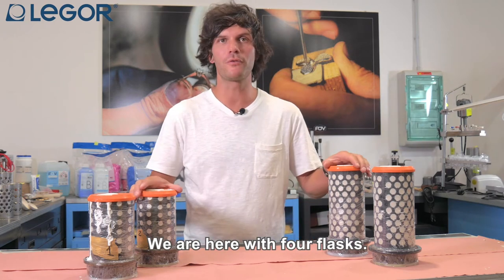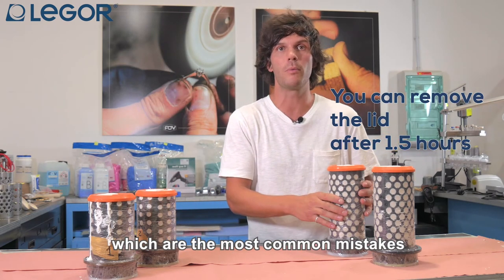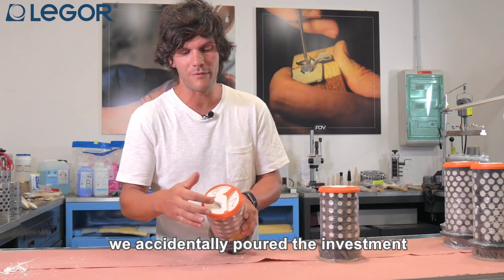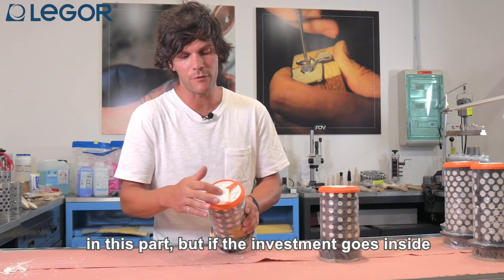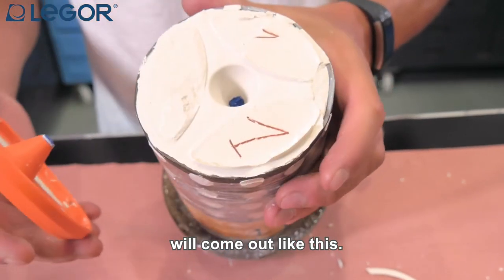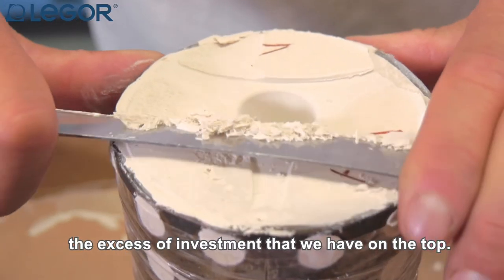Welcome back everybody. We are here with four flasks — we just poured the investment and now we are ready to remove the lid. We prepared two flasks to cast tomorrow and another couple to show the most common mistakes. If you accidentally poured investment in the middle of the lid, it is not a problem — once we remove the lid the investment that went inside will come out. Then we have to remove the excess investment from the top.